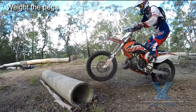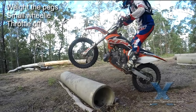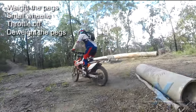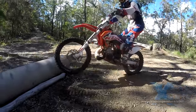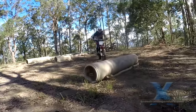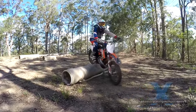The bunny hop is simply a normal wheelie but cutting the throttle and de-weighting the pegs to make the rear of the bike very light. You can see here there is no weight on the foot pegs at all. This allows the rear wheel to roll over instead of sliding along the log.